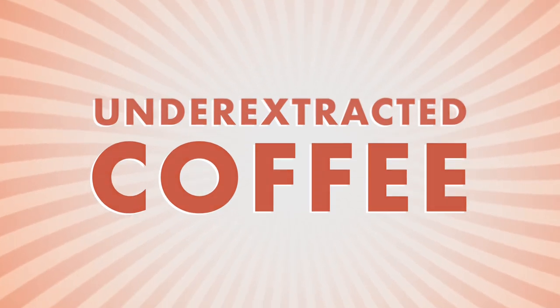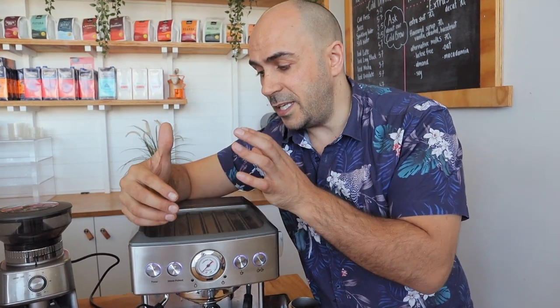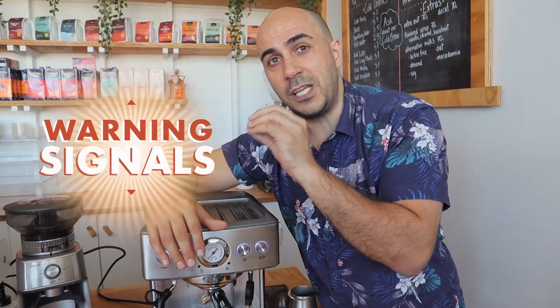Today I'm going to show you a perfect extraction and what to look for to know that you are definitely not under-extracting your coffee. We've got a machine here which is a general representation of a home machine — obviously there are many different styles. The downside is if you're new to coffee or haven't been a specialty barista, you're not going to know the warning signals. Your coffee might taste a little bit weak, a little bit sour, a little bit too fruity or bright — those are the flavors you'd expect from an under-extracted coffee.